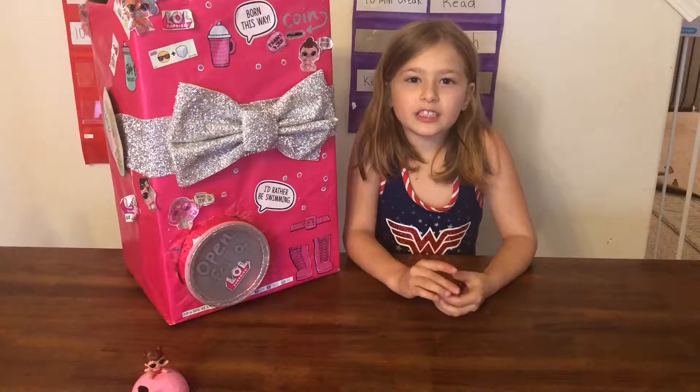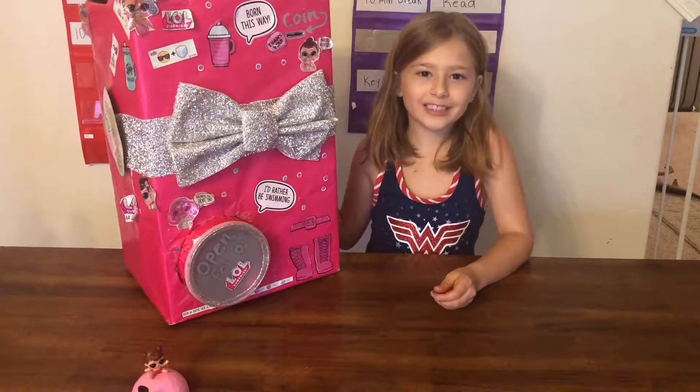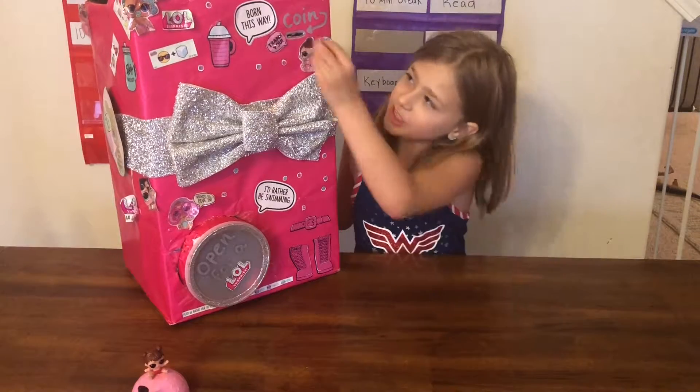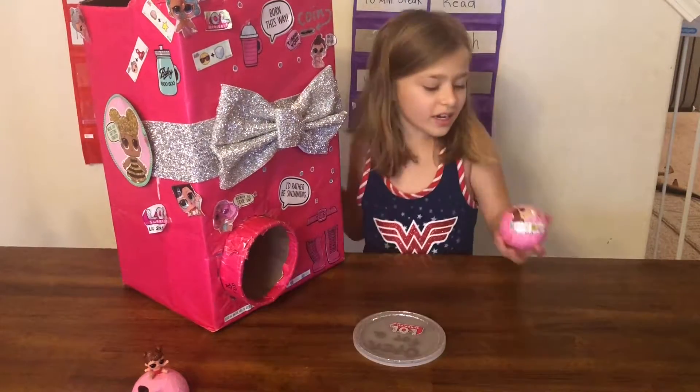Hey guys, this is Alec from Novello TV and today we are opening up a surprise LOL from inside of our Elevon machine. Let's put the coin in and get an LOL — it's an iSpy!